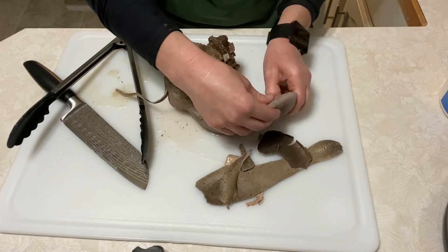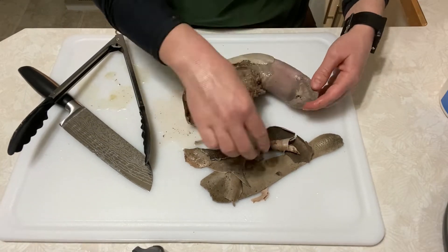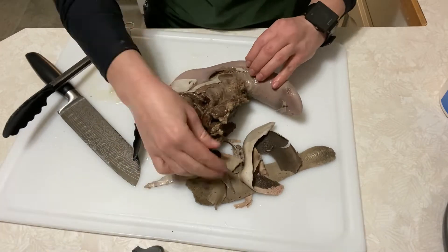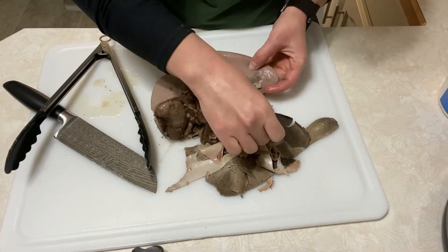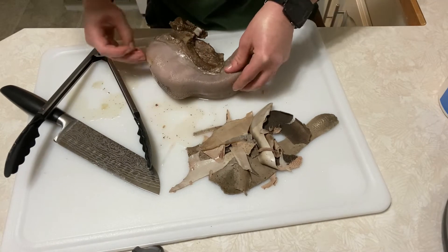The tongue is done and fully cooked but it's hot — be careful, let it sit for a minute. Use tongs, use a knife, whatever it takes. We're going to skin it — take the outer layer off because no one likes to eat it. I usually feed it to my dogs or even compost it.